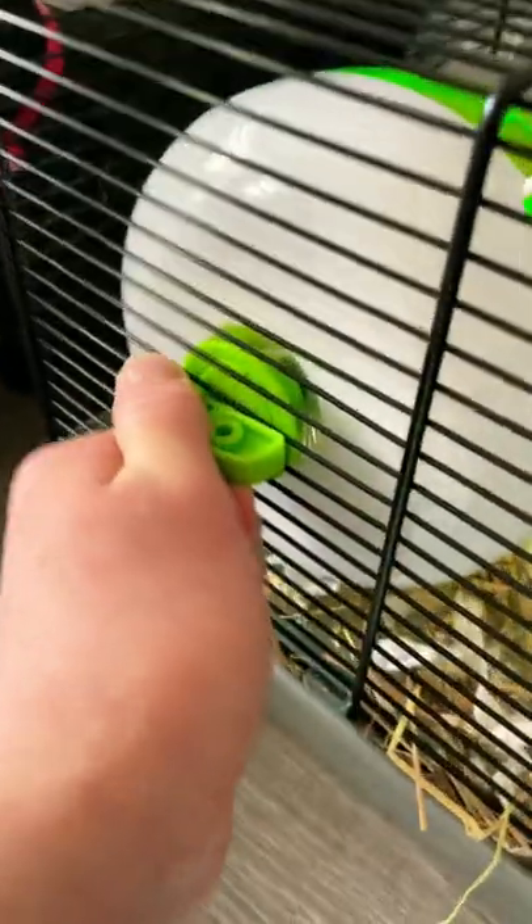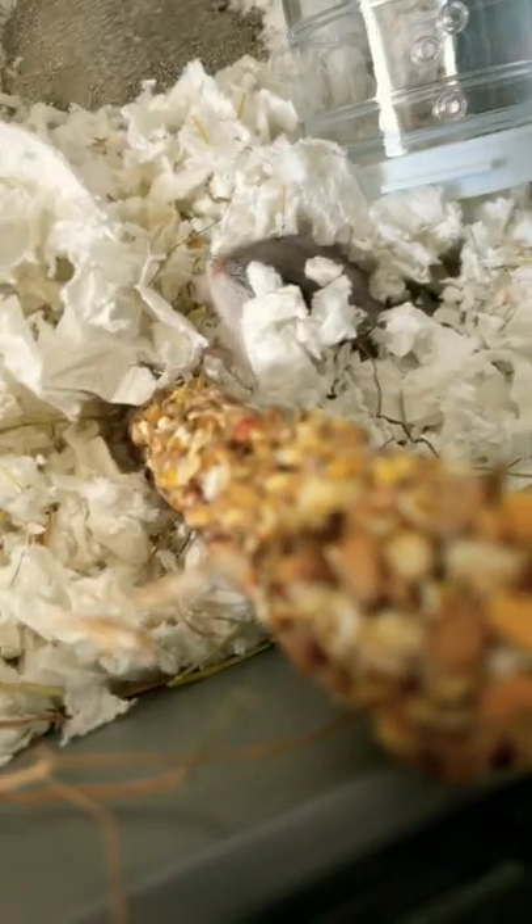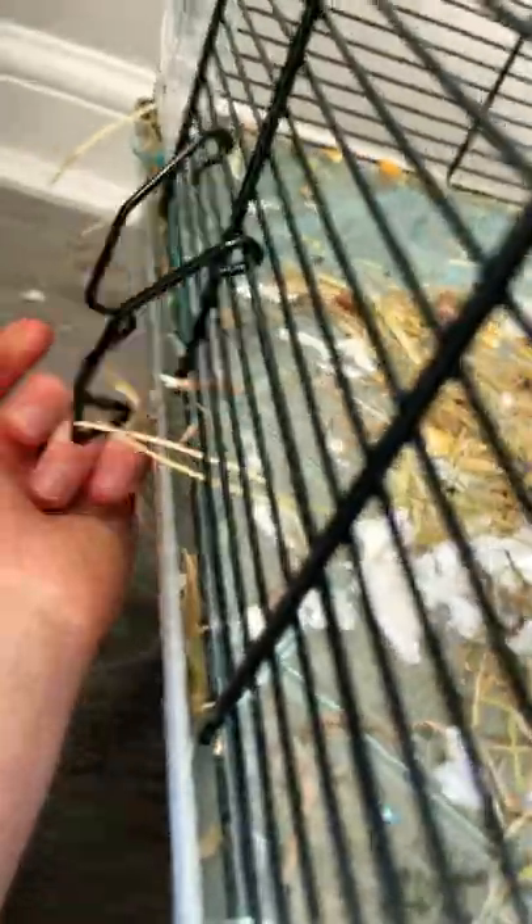Cleaning my hamster's cage out, part one. First I'm gonna take the wheel off. She's in there so it'll be okay. Toy. She's woken up. Just need to take this bit off now.